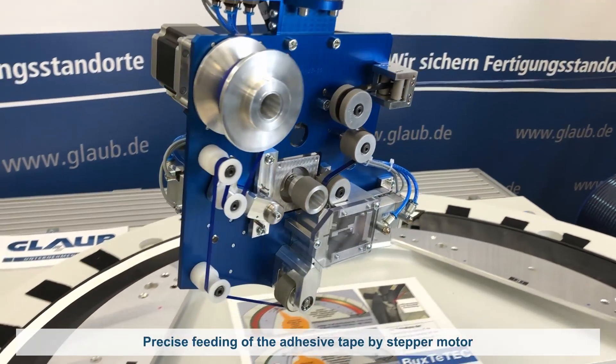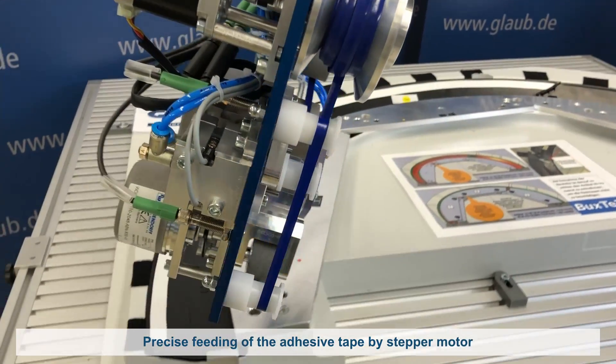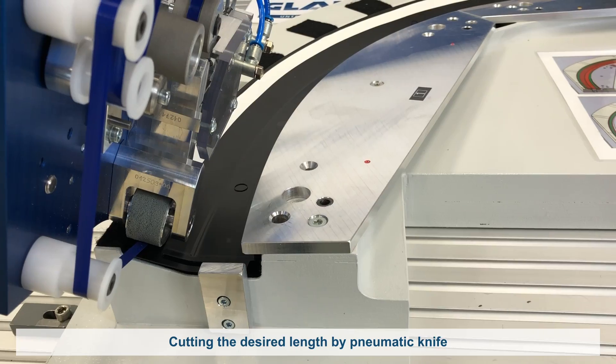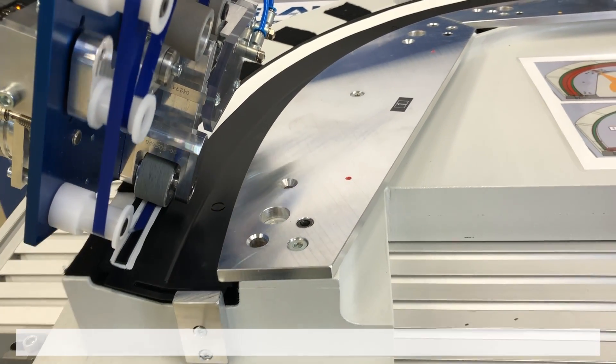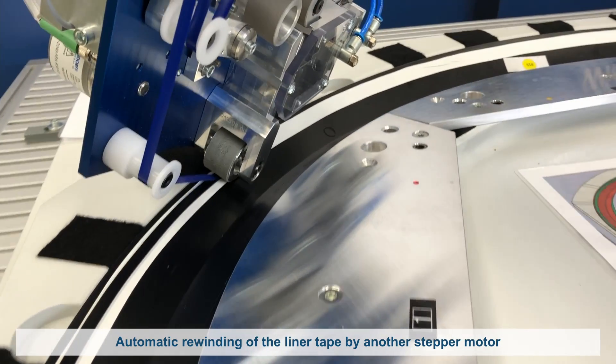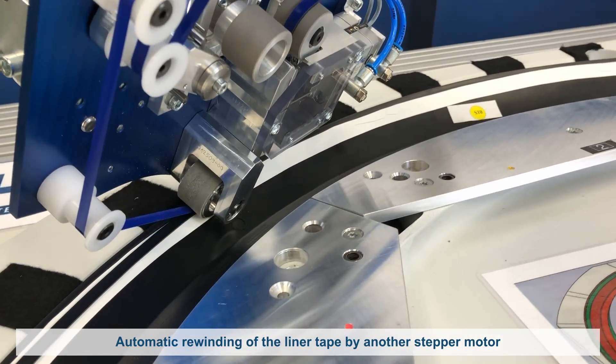For the workflow, a stepper motor supports the precise feeding of the tape and a pneumatic knife cuts the tape to the exact length needed. Another stepper motor automatically rewinds the detached liner tape, so that the work surface remains free of remnants.